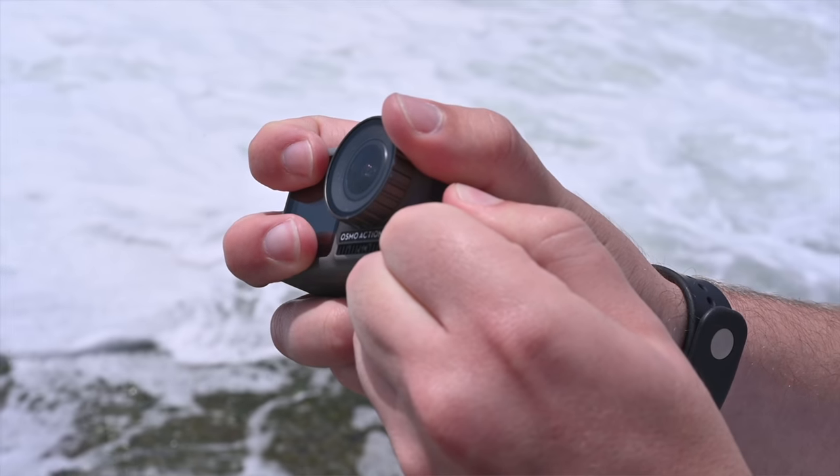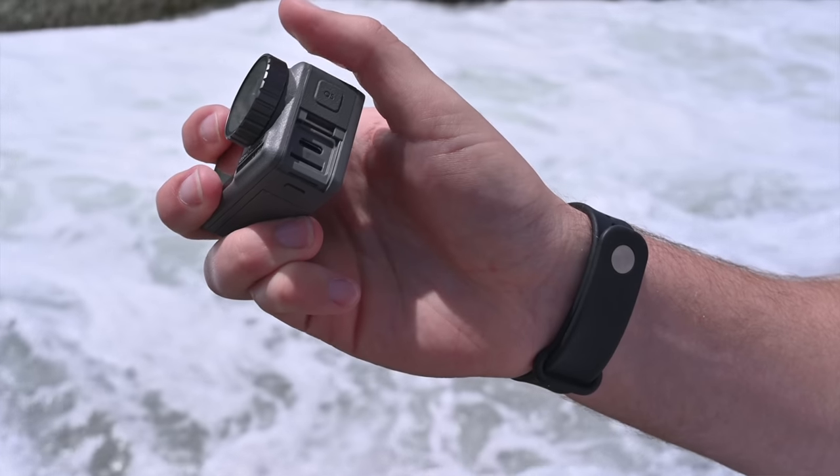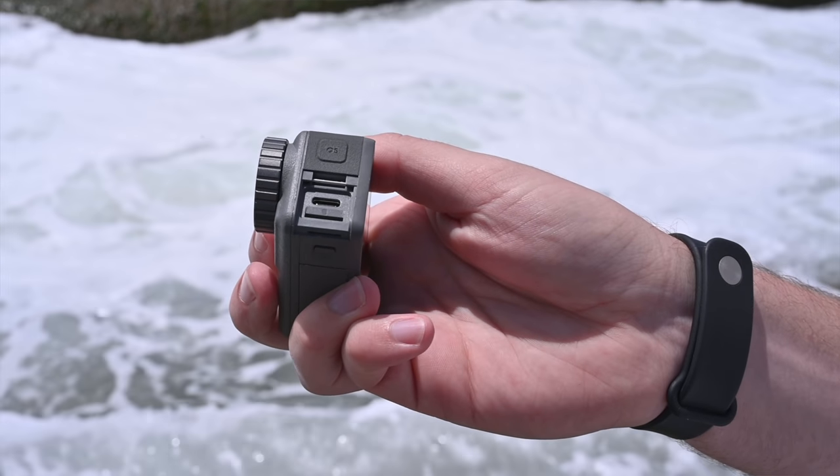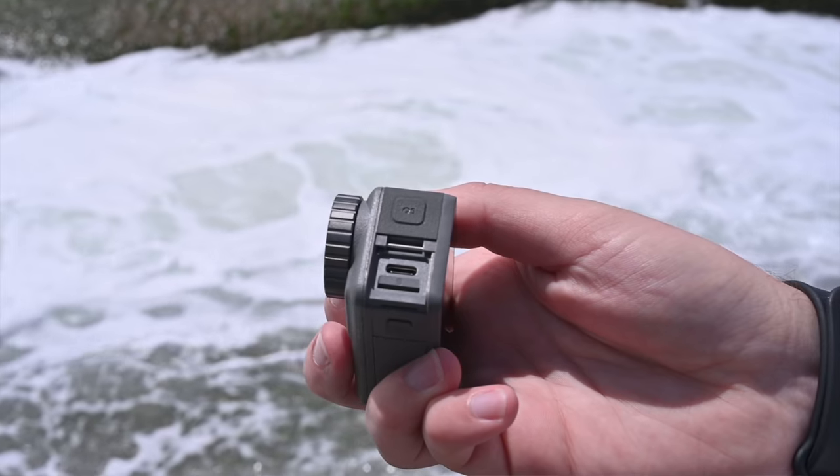On the side there's a removable flap covering a micro SD card slot and a USB-C port — I'm so thankful to see USB-C. The USB-C port is used to charge the camera and connect it to a computer. I also think the USB-C to mic input adapter that DJI makes will interface with this camera, which would mean you could use a Rode mic with it — though I need to confirm that.